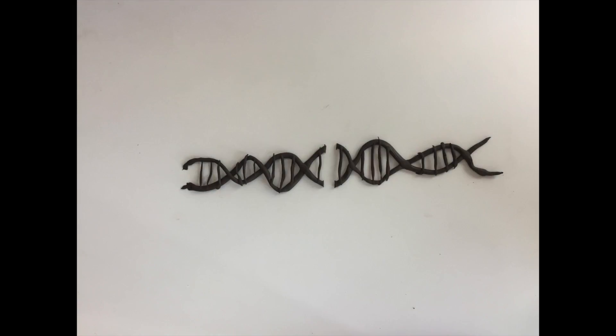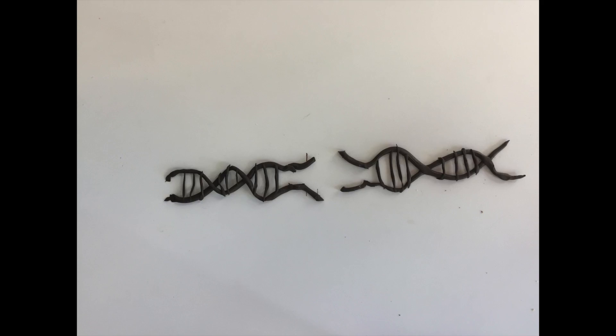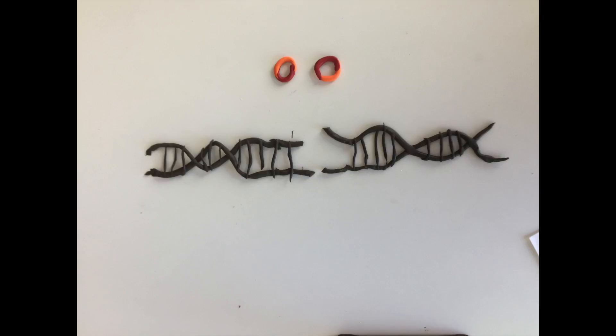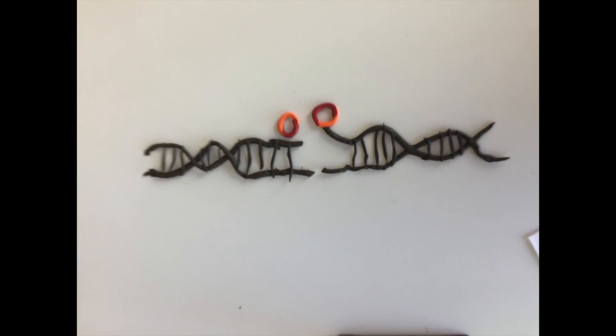After a double-stranded break event in the DNA double helix, some ssDNA remains at the point of the break. A heterodimer of KU70 and KU80 binds to the broken DNA ends. KU70 and KU80 have similar topology and form a heteroduplex that encircles the DNA duplex on either side of the double-strand break.